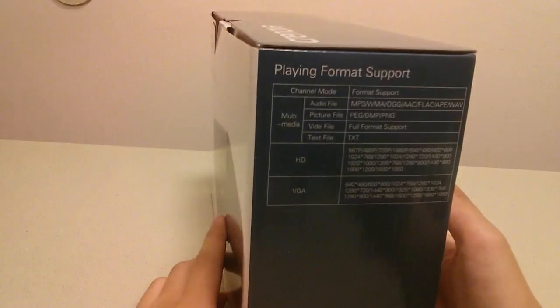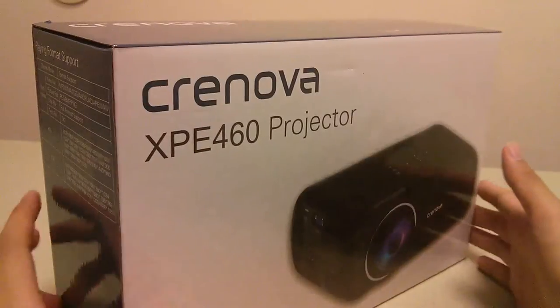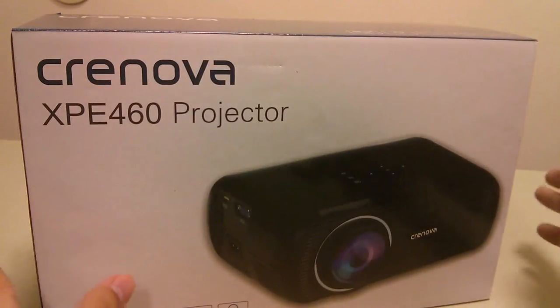It comes with a built-in speaker, but it doesn't work too well — it's a little tinny — so you can plug in your own speaker if you want a more home-theater-like experience.